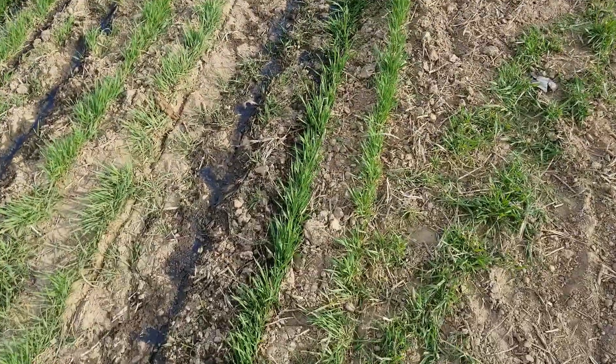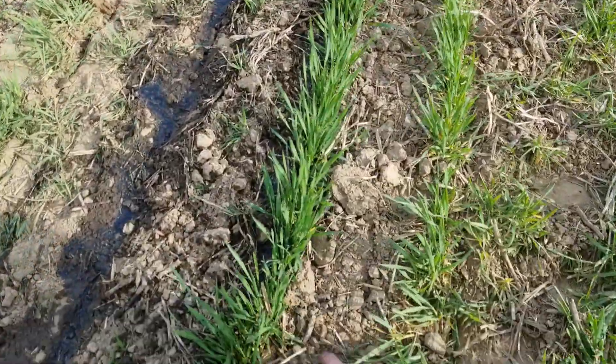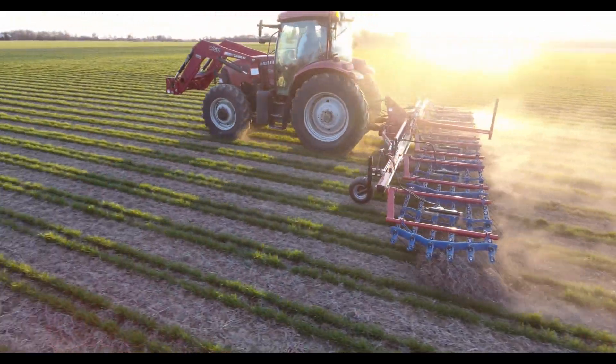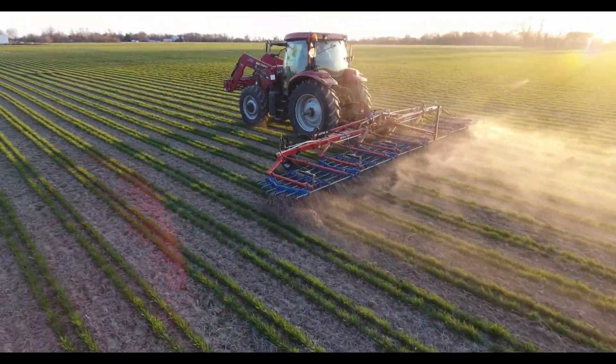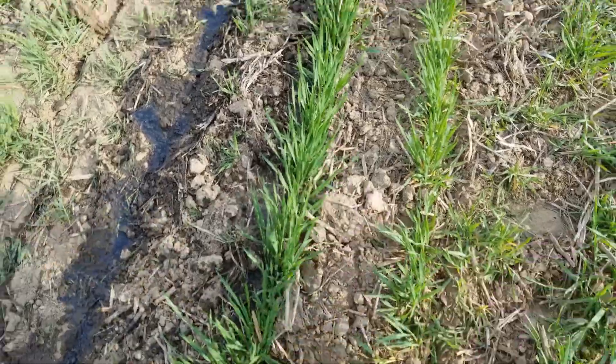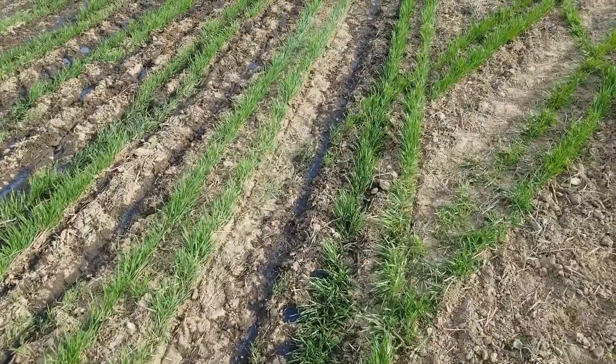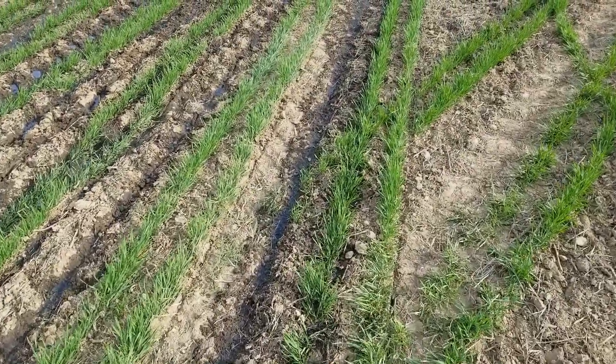You can see here we tine weeded a little bit, just to hopefully knock out some weeds and also give a nice loose soil to absorb the manure.